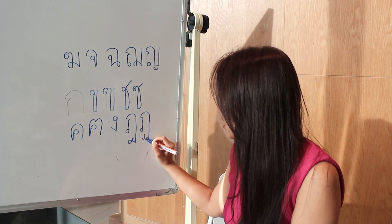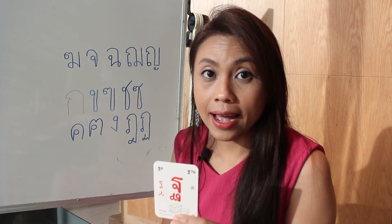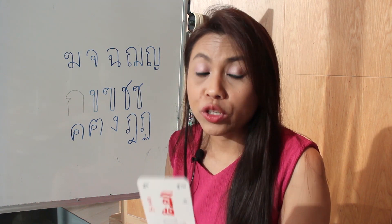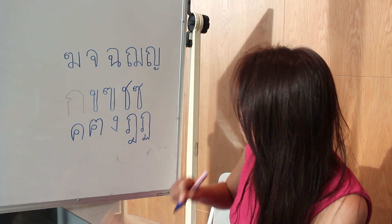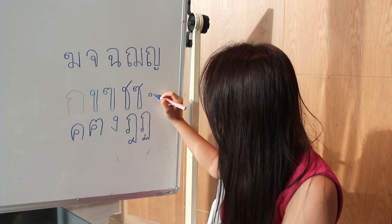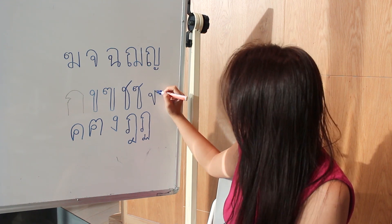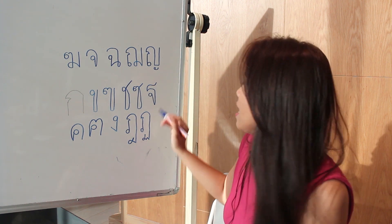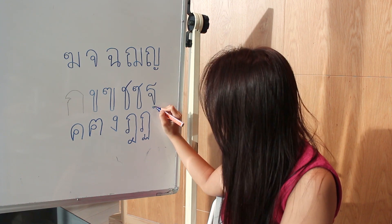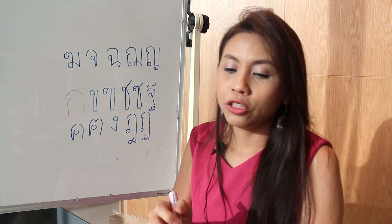The next sound is, compared to English, kind of a T sound. The way to write it down is to start the head in the middle, then go down, then go up just a little bit above the head, and then do this. Not finished yet — put a small head right here, then go down a little bit, and then up and down and up and hit. This is the next one.